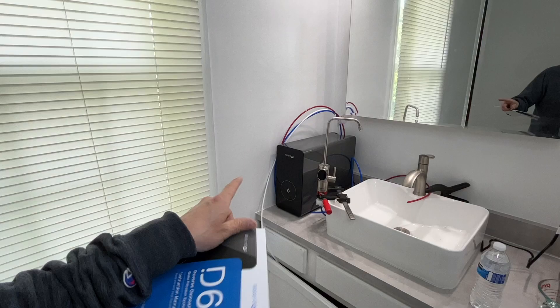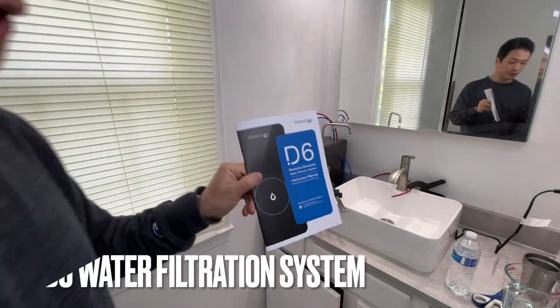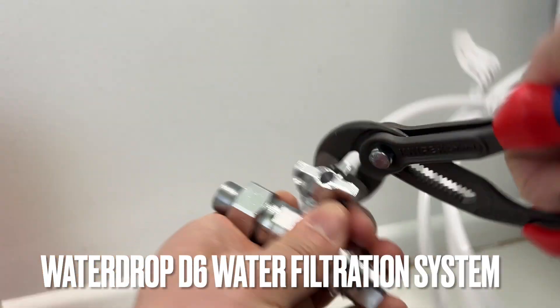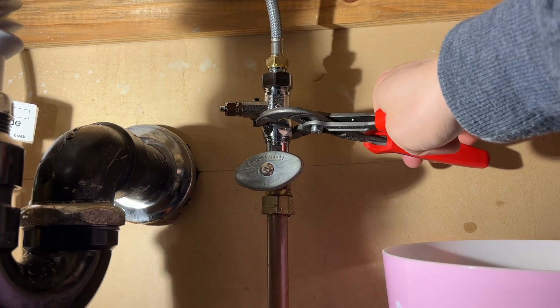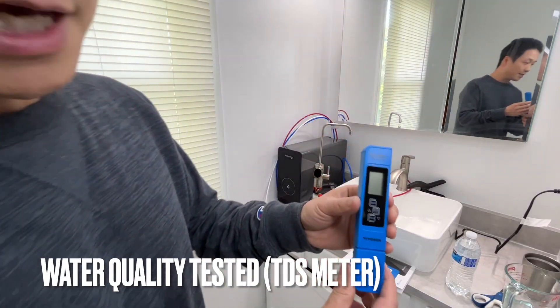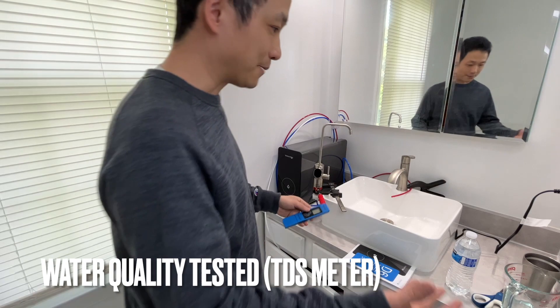That's the Waterdrop D6 water filtration system. I'm going to show you how to get it installed, and most importantly, I'm going to show you the water testing results from this TDS meter to establish the baseline.